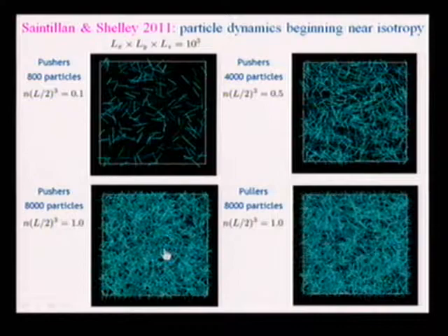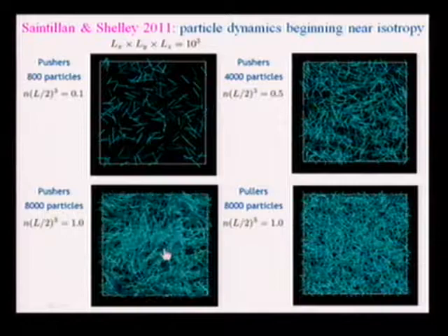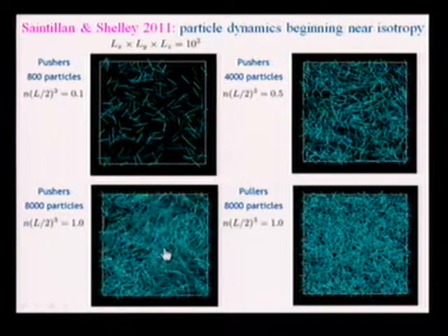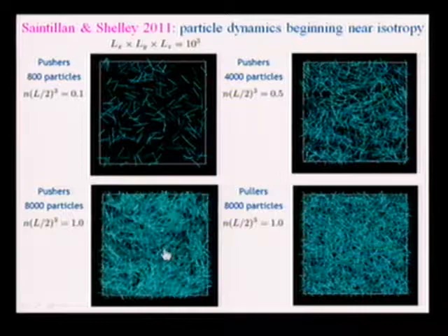Here's a bunch of pushers at higher volume concentration. You can see it's a very different beast than pullers — much faster moving flow, with lots of packs of locally aligned swimmers moving along. Those packs have no fixed membership: they disintegrate, form, lose members, gain members. It's all very dynamical.